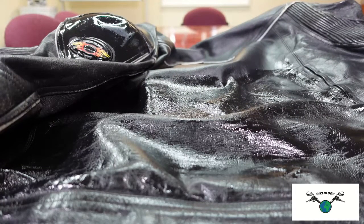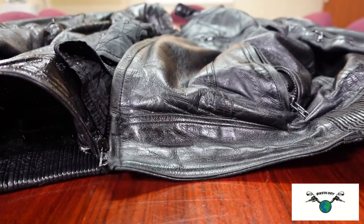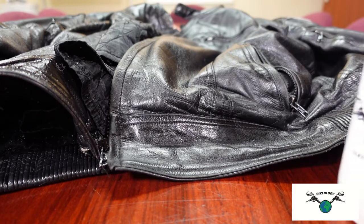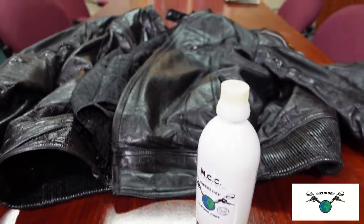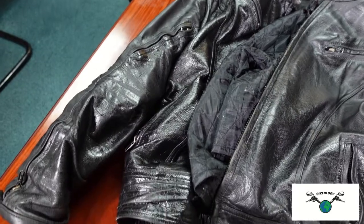What I'll do now is stop recording, treat the rest of it, and then you can have a look at what it looks like. I'll leave it overnight and show you again. Okay, so done — I've applied one coat all over the leather. It took about 20 minutes to do the whole thing. You can see it's still soaking in, and it's looking a lot better already.